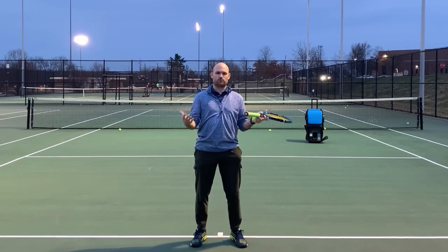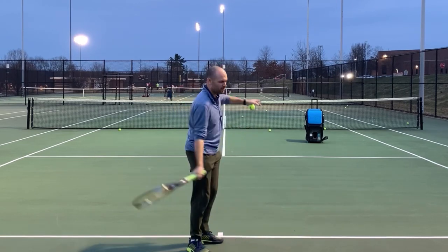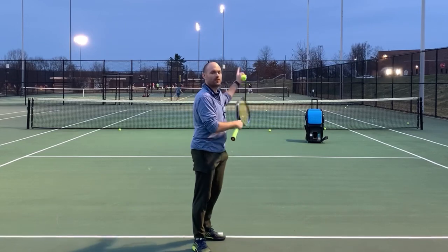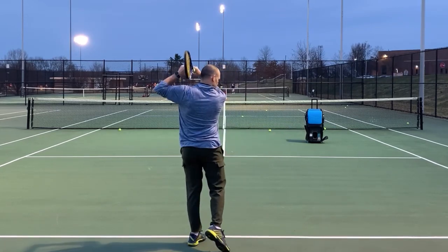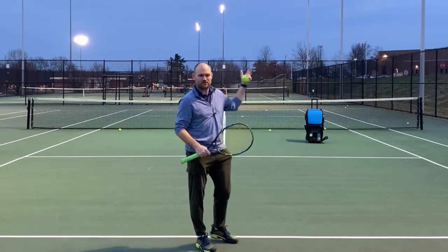So surprisingly, one of the easiest ways to improve your forehand is actually to improve your finish. Now, you might be thinking, how can the finish have any bearing on what the ball does? The ball's already gone. Well, in order to finish in a certain way, you have to be doing something during the contact, and that's what's going to affect the shot.